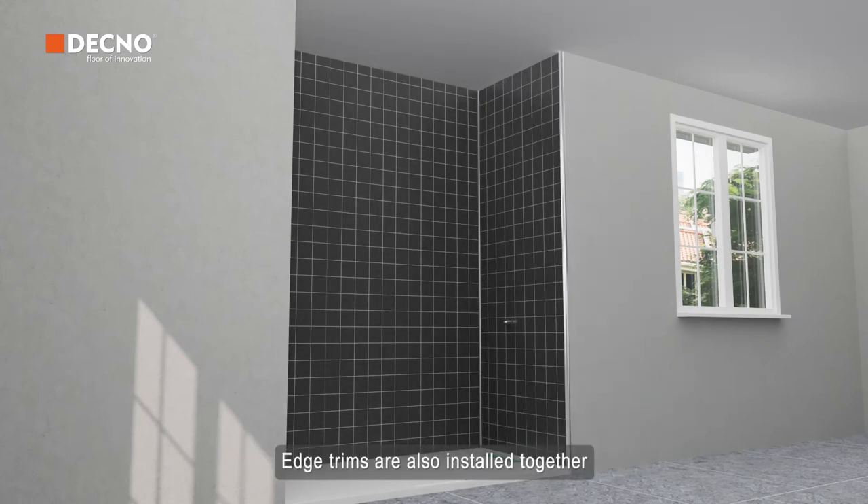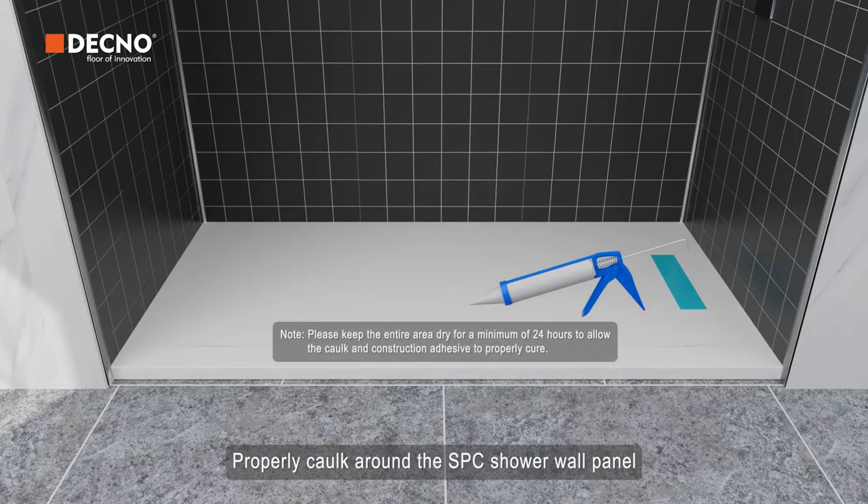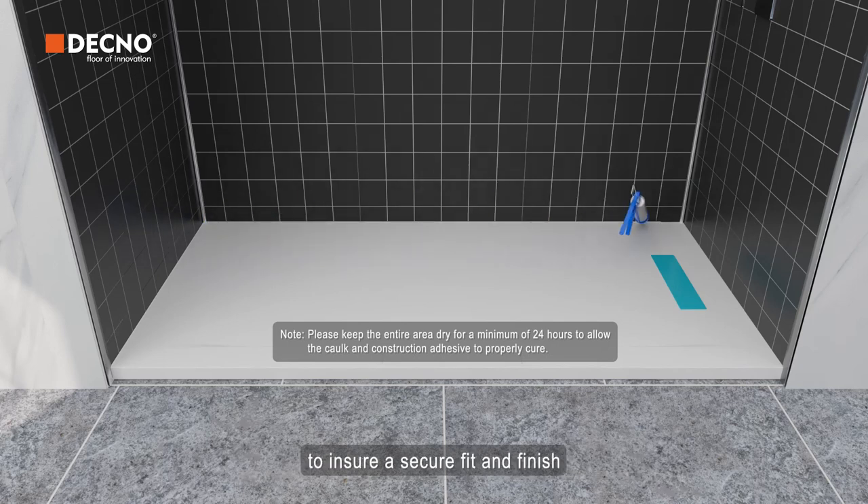Edge trims are also installed together properly. Caulk around the SPC shower wall panel to ensure a secure fit and finish.